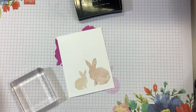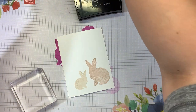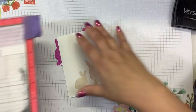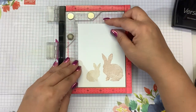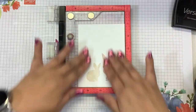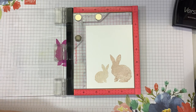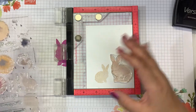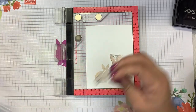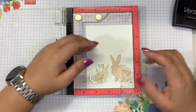Let me grab the Mini Misti. I have a piece of sticky grid in here. I will link everything that I'm using down below for you guys. Now we can stamp both second layers at the same time, plus condition them at the same time. So we have layer number two for Mama Bunny, layer number two for Baby Bunny, and in the instructions it says to line up the V between the ears.